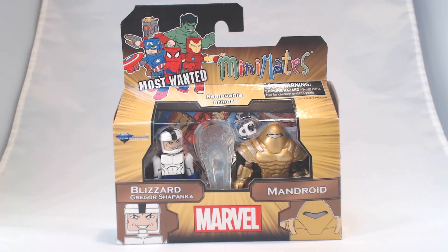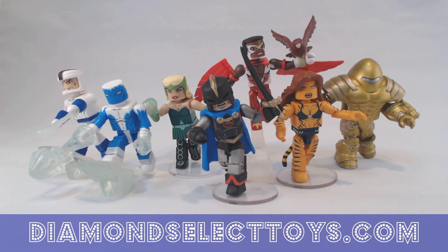Here's what that set looks like in package — this is the packaging for Series 69. You can see the new Minimates artwork in the upper corner with the Most Wanted series logo. The Minimates will be in stores next week, December 15th. Look for them at your local comic shop. These will not be at Toys R Us, but find your local comic shop at comicshoplocator.com, or you can order online from various online retailers. We sell them by the case on diamondselecttoys.com, but there are other retailers that offer them by the set and individually.